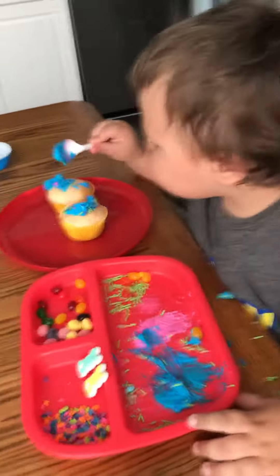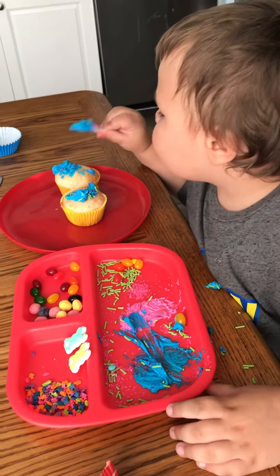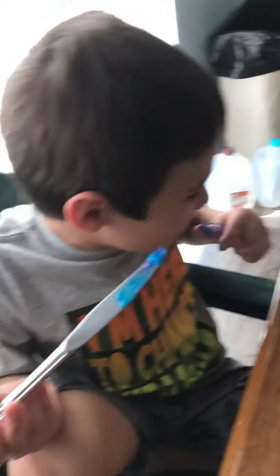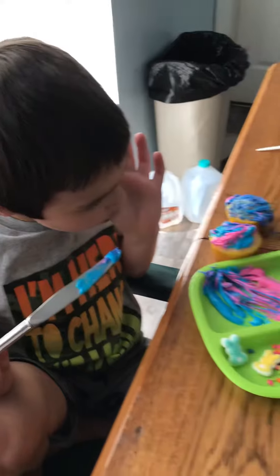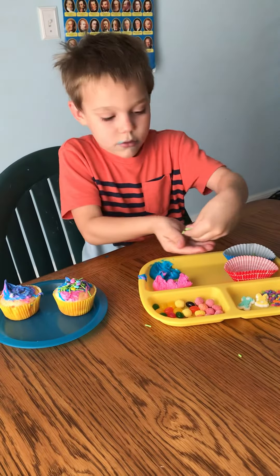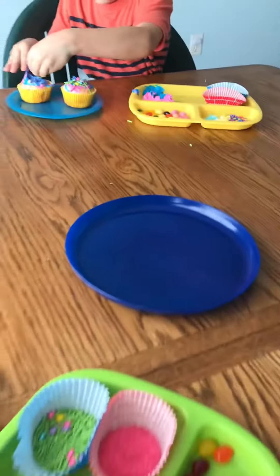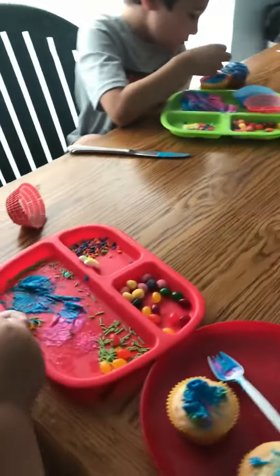There you go, Vincent. Every time I spread it down, you'll mix a bowl in them. Oh yeah. I like the pink and blue together — that is actually a really good idea. I think that's how Mommy's going to decorate hers. It's time to put blue with the most blue.